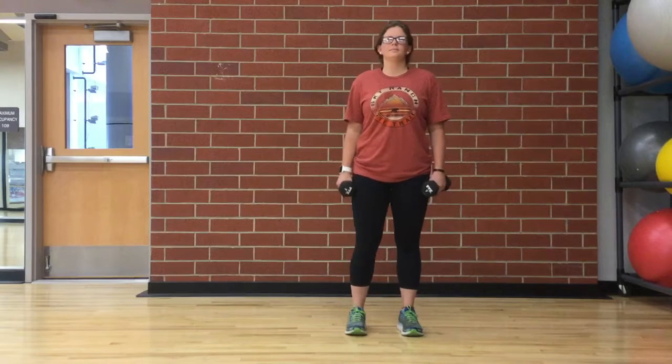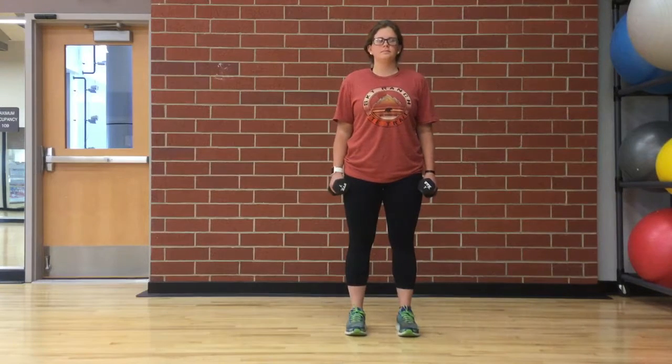For a hammer bicep curl, stand up with your torso upright and a dumbbell on each hand. The elbows should be close to the torso. The palms of the hand should be facing your torso. This will be your starting position.